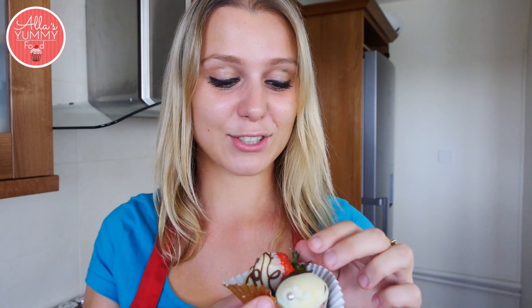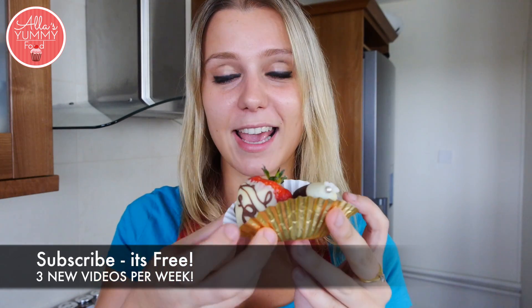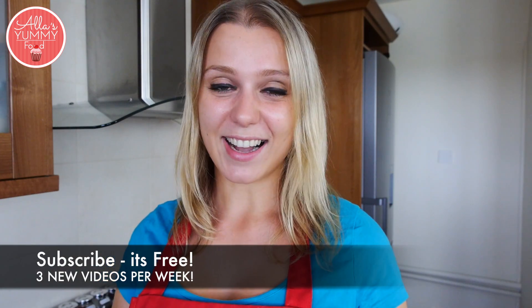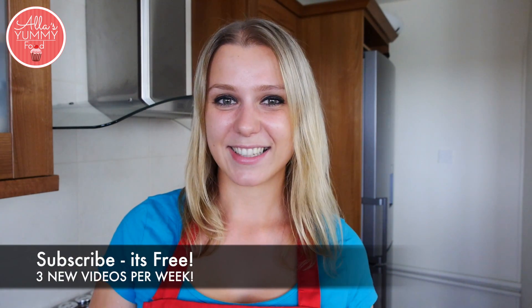Here are the chocolate covered strawberries done in different ways. I just love them — they look so cute and so pretty. You can give them in a cupcake case just like that as a gift, and they are perfect for any occasion. I hope you enjoyed this video, guys. Thank you so much. Don't forget to subscribe and share, and I'll see you next week. Bye!